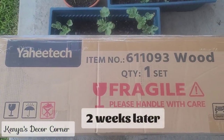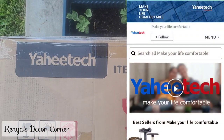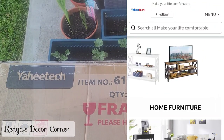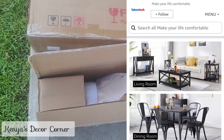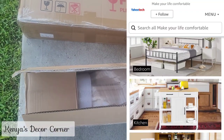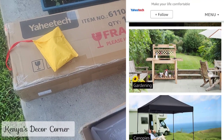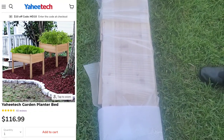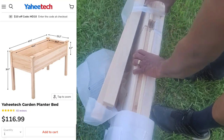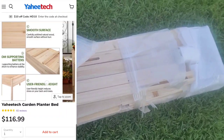It's been a couple of weeks since I put together those crates as a raised garden bed. I was reached out to by a company called Yahoo Tech to feature some of the items on their website. They are an Amazon store that features home furniture for living rooms, dining rooms, bedrooms, kitchens, and outdoor living and patio spaces. I decided to select these wooden raised garden beds that they had to offer, which is going to be absolutely perfect for my outdoor space with the project I have going on.